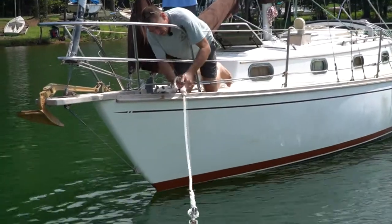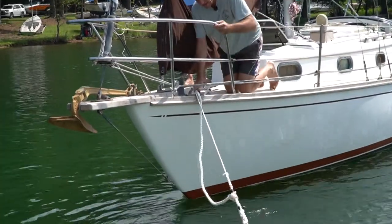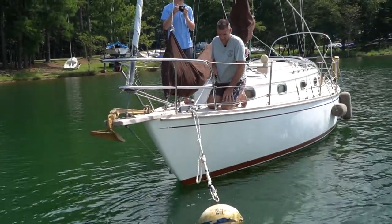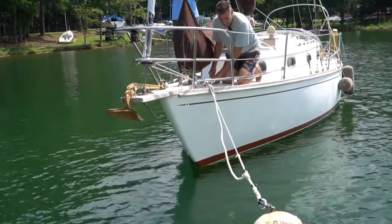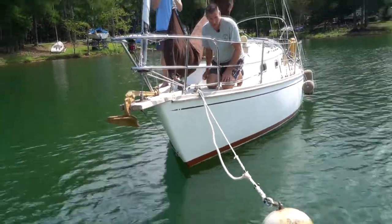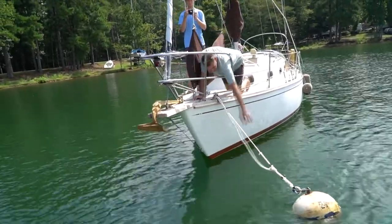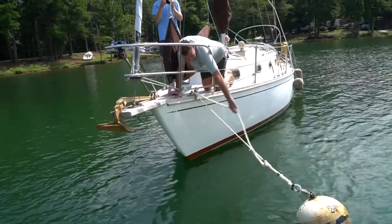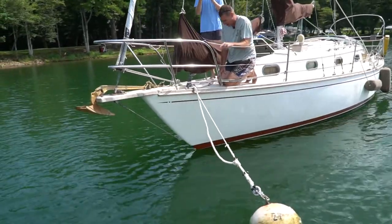Another common mistake is to run the Prusik down too low. In that case, it makes too big of a noose. You can see how the noose approaches the water level, and when there's no wind the boat can float up on the ball and the noose can trap the ball, getting wrapped around the chain under the ball. That line will then chafe through on that rough chain very, very rapidly — so that's another common mistake.